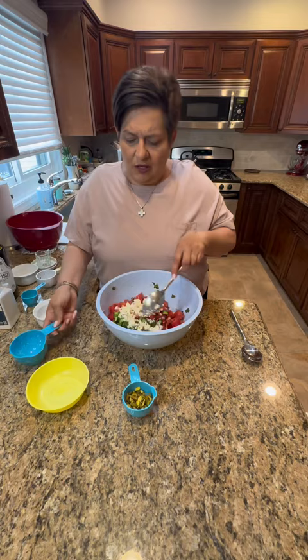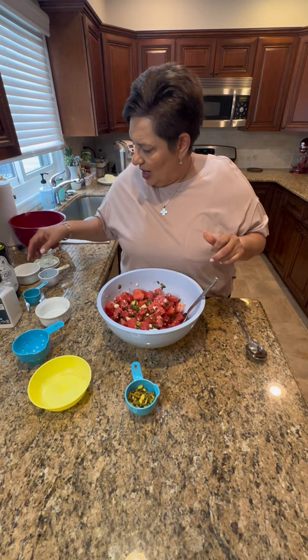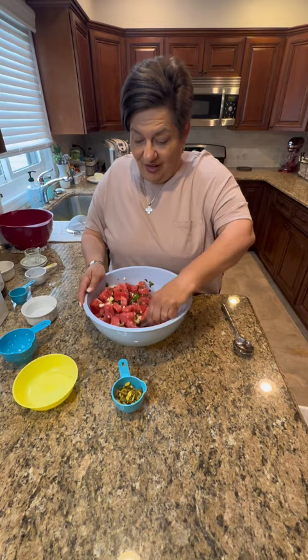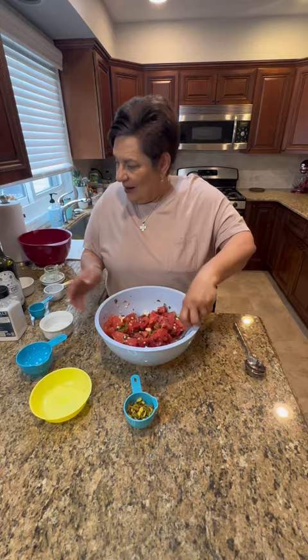I'm not adding my pistachios yet. I'm gonna do a little bit of salt and pepper to taste. Watermelon is delicious with salt — if I have a slice of watermelon I hold the salt, but this is a salad so I'm doing it. And then a little bit of pepper. Look at how good that looks.